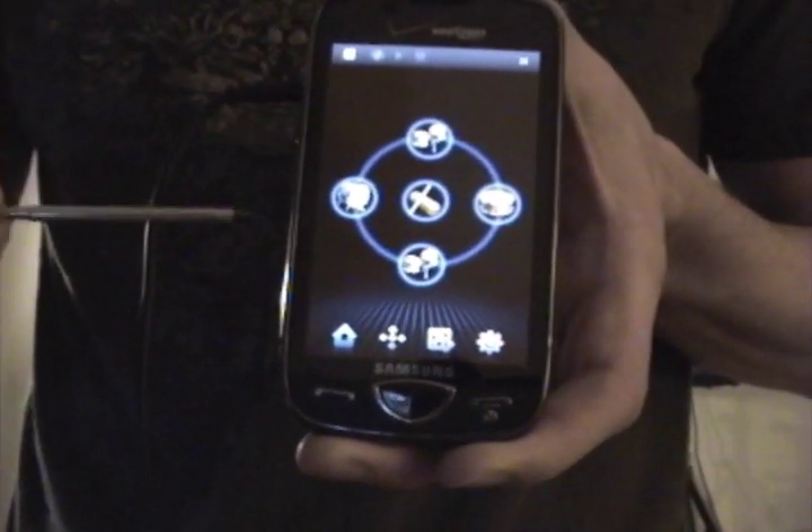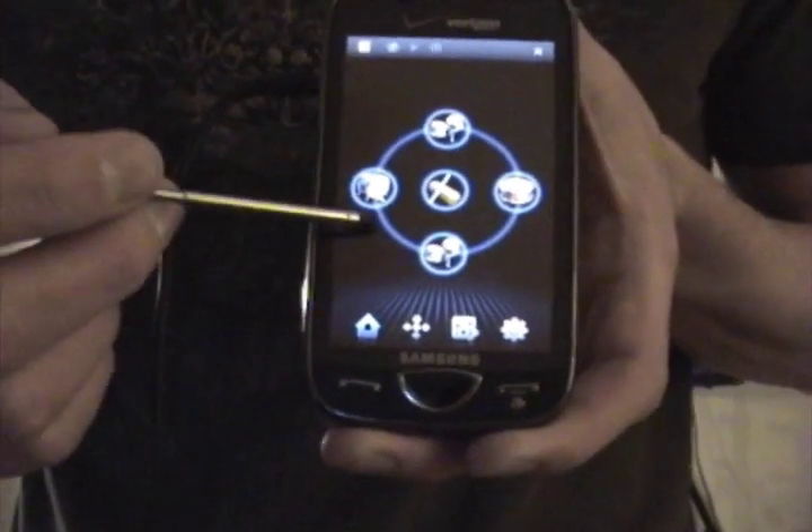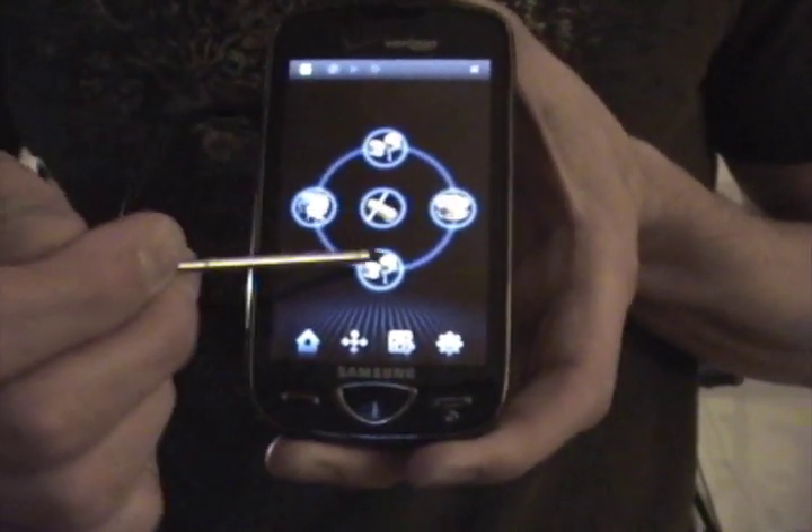There are five pads, if you want to call it that — one, two, three, four, five.